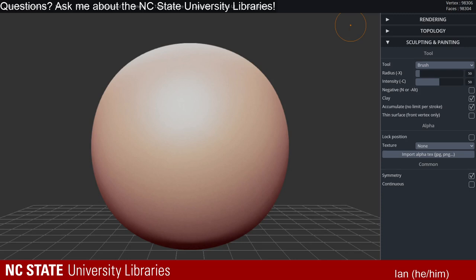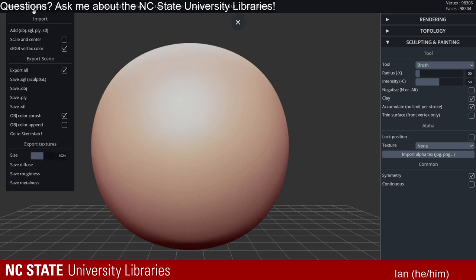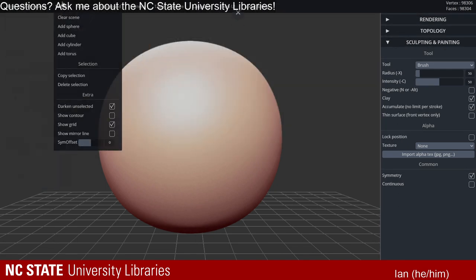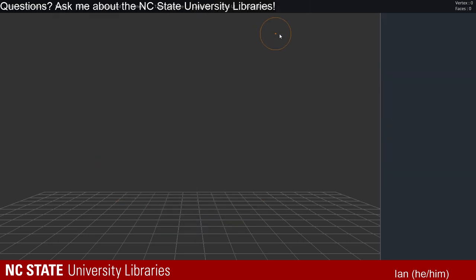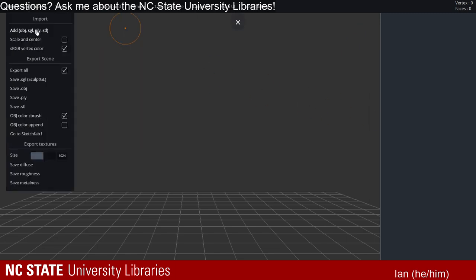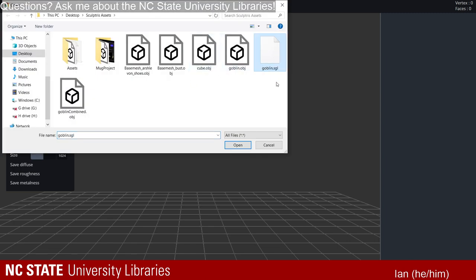I'm going to start where I left off last week, by going back and grabbing my Sculpt.gl file. Let me clear my scene first. What I'm going to do is go ahead and add my old scene file, which is this goblin.sgl.